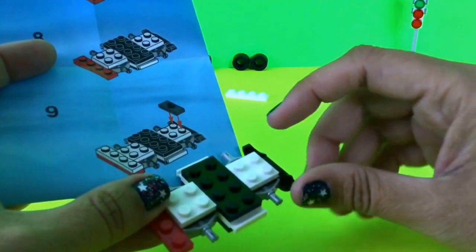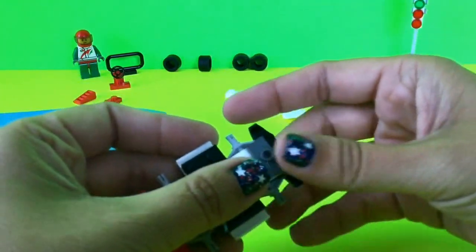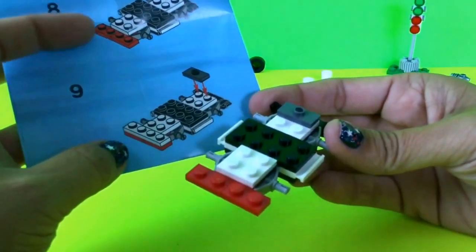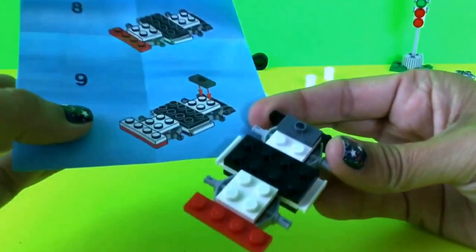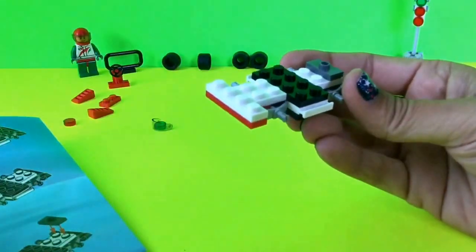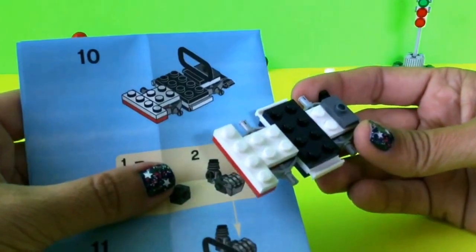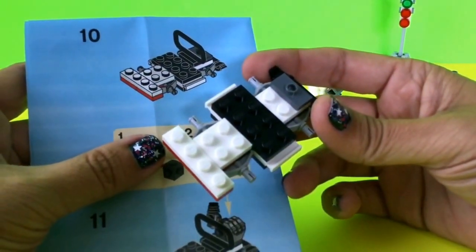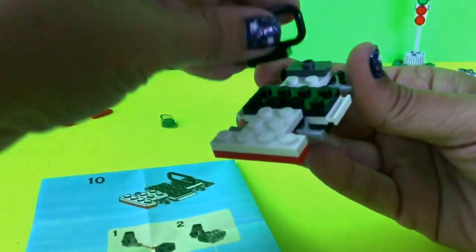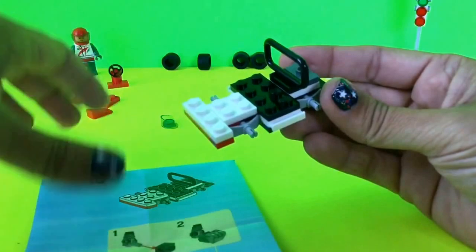On step nine, on these back two pieces I'm going to put this gray part. There's also another piece I almost missed — I need to take this white piece and put it right over top of the red. Sometimes Lego puts two pieces to add in one step, and if you're not careful you might overlook one. You usually notice it quickly when you get to the next part. On step ten I'm just adding this black piece right in front of the gray piece.